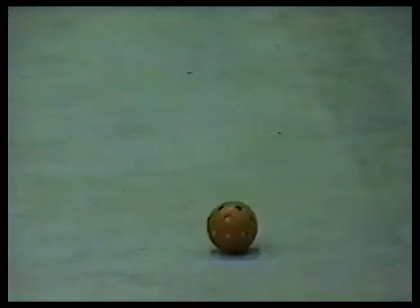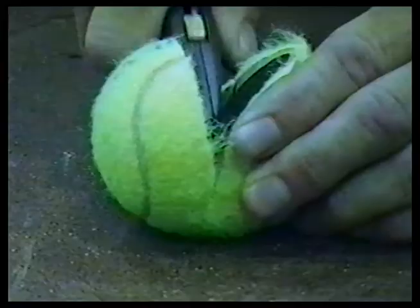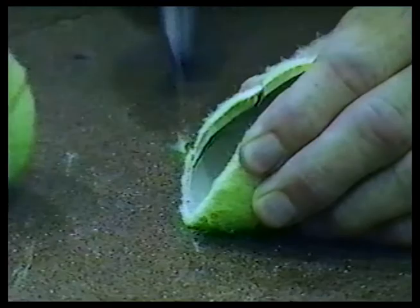Stick handling skills cannot be developed to a high level of proficiency by just spending an hour or two on the ice. That's why we've come up with the dry land exercise program, which has been proven effective. In dry land exercises, the puck is replaced by a customized wiffle ball. The ball we use is really effective — it's not too light and it resembles a puck. Now we can slide it across a hard surface effectively.